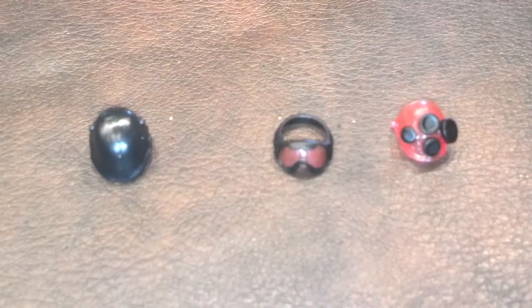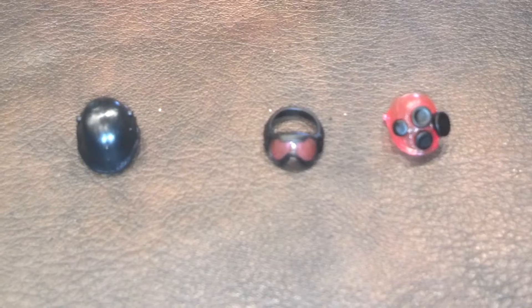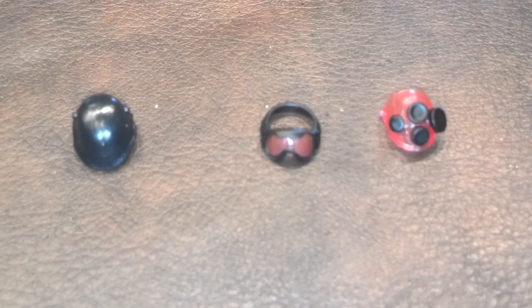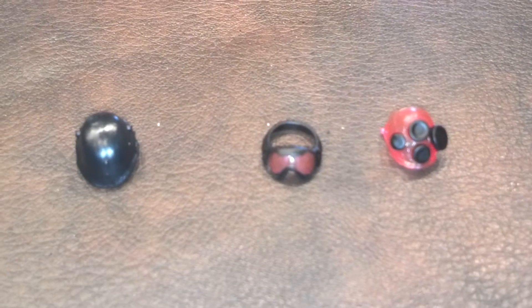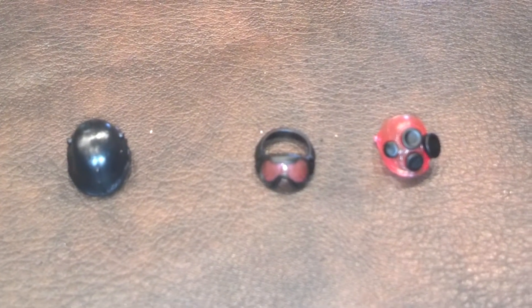And finally, here are the rest of the accessories. Going from left to right, we have a helmet, a pair of goggles, and what I believe is a gas mask. So as you can see, this trooper comes with a lot of interesting accessories.